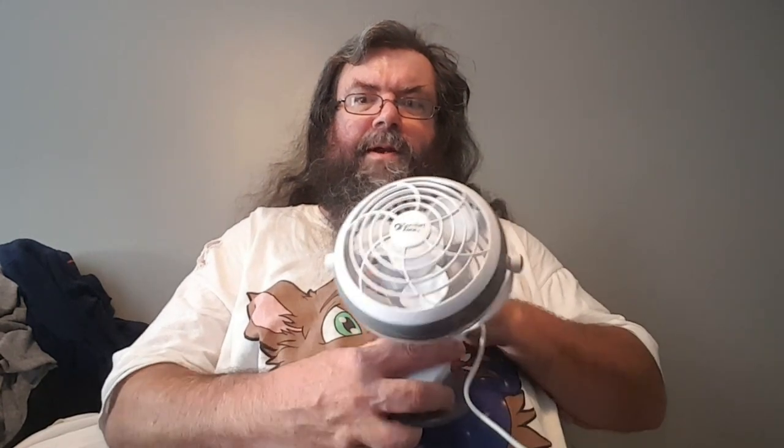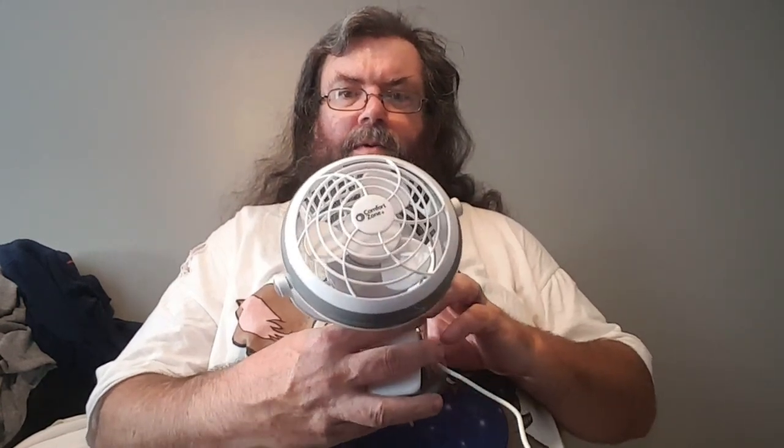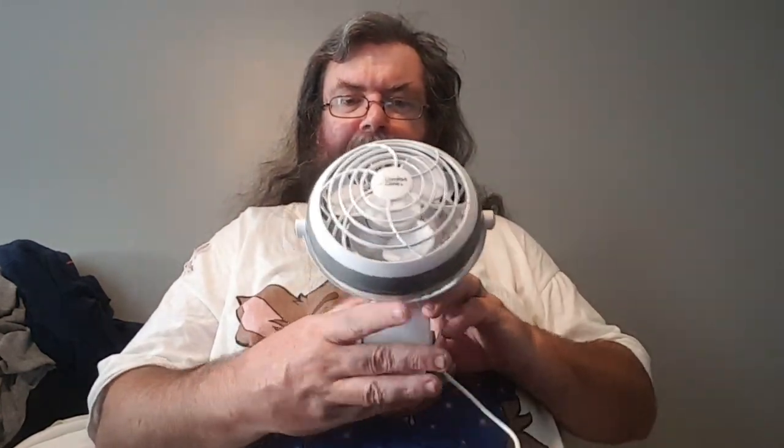All right, that's going to do it for this video. This little Comfort Zone clip-on, battery-powered USB fan — no information available — and it may have some promise. It's not enough to blow you away, but for a breeze, or circulate the air, or maybe to defrost the window on your car, it'll work.